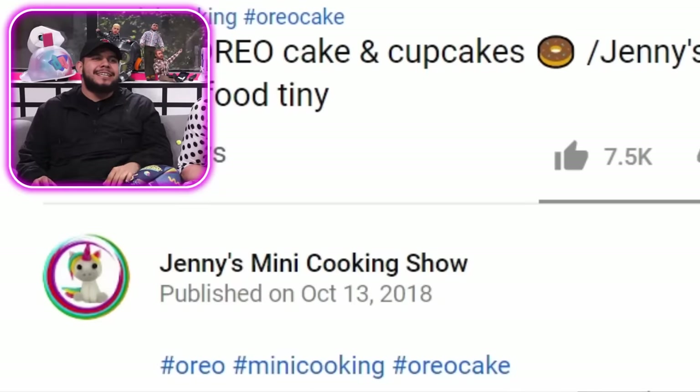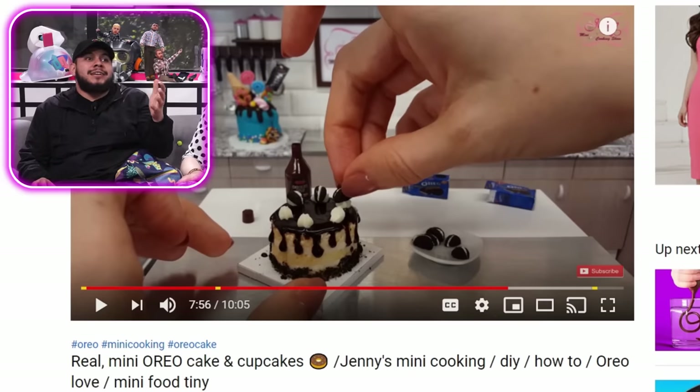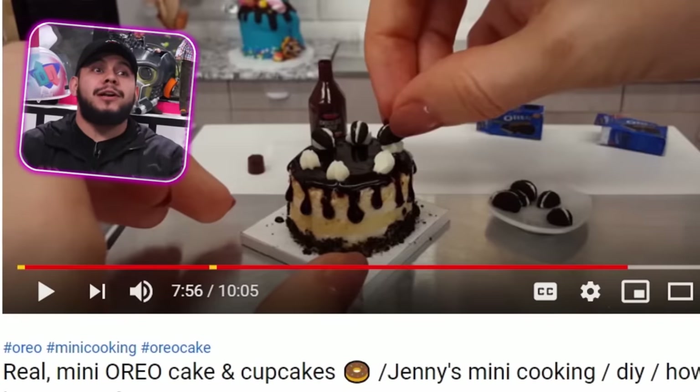Next product. Alright guys, for this next product we are over at Jenny's Mini Cooking Show, where we're learning how to make a real mini Oreo cake and cupcakes. Oreo — you ever had Cheesecake Factory's Oreo Cheesecake? That's the only one I get. Everything else is like, what are you, a rookie? Oreo everything is pretty good — Oreo Ice Cream, Oreo Cheesecake, Oreo Oreos.